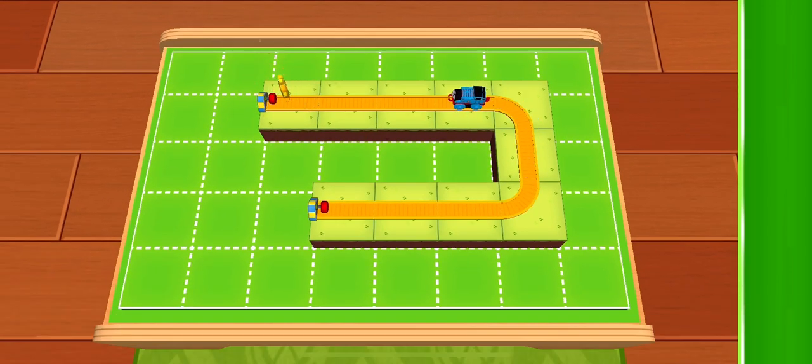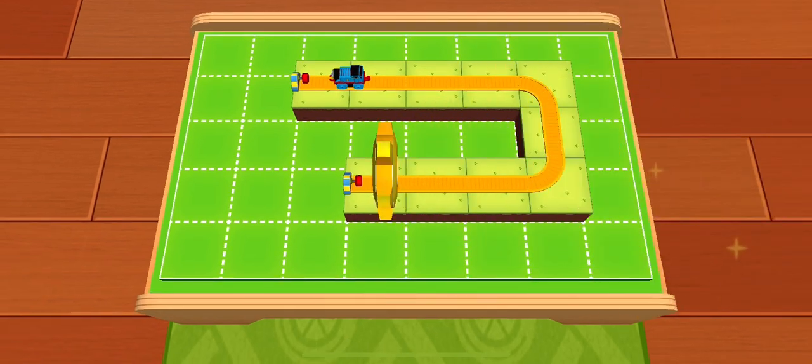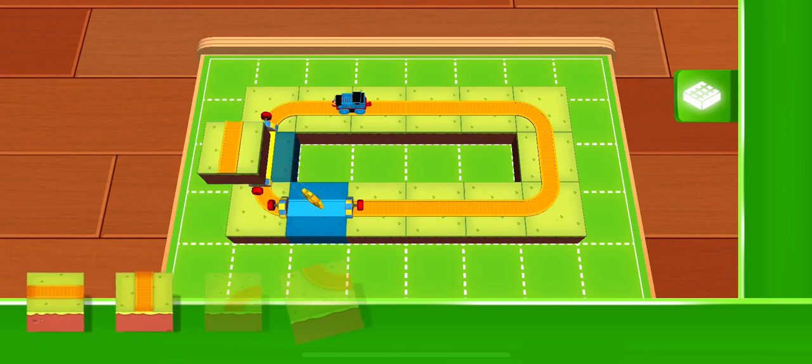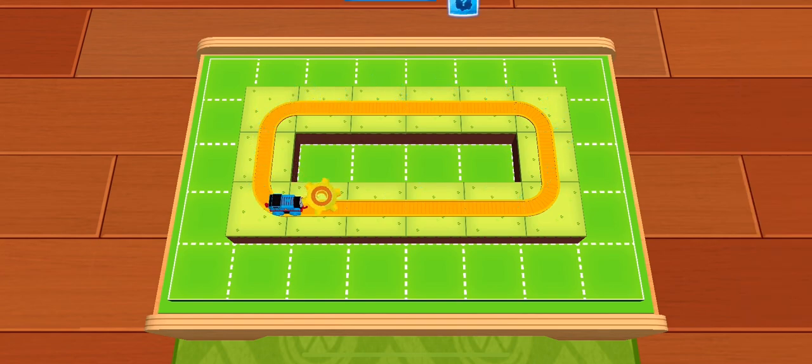That looks great! One last gear will get you a surprise. With each golden gear, you get closer to a surprise — and who doesn't love surprises? The best tracks are the ones that run in a loop. Good work!